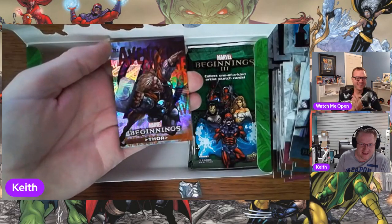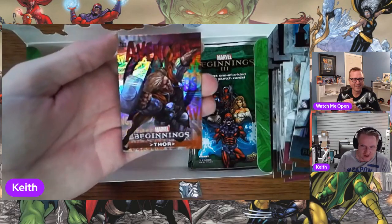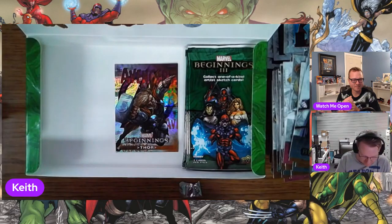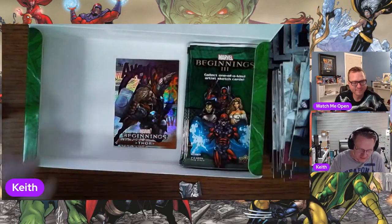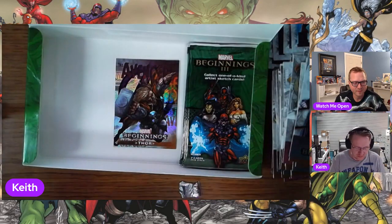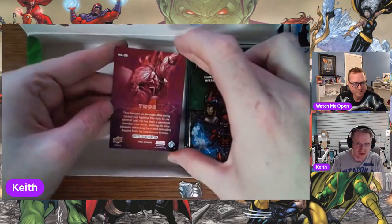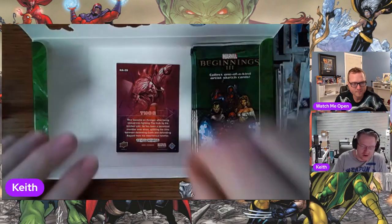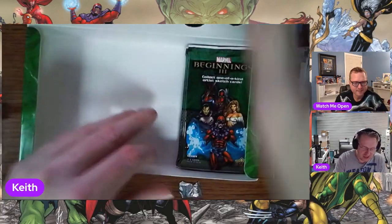Eat your heart out if Ally Wilson's watching this right now. That's a great looking Thor. We also got a Cyclops micro motion on that too. There are 42 holograms in each of the series, and this one is number 35. They give you a little story on the backs using the same art so you can see it without the hologram. These are one in three boxes.